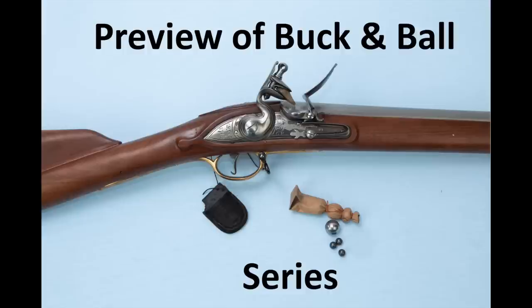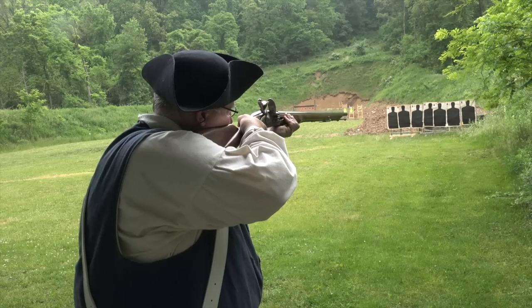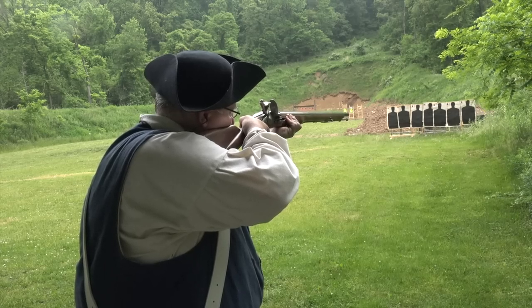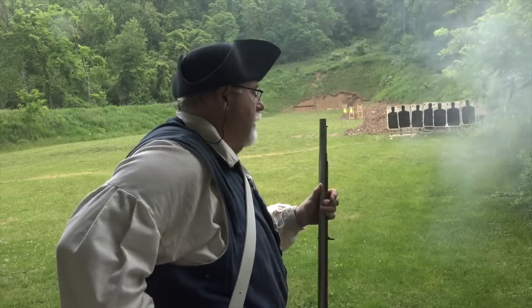So what I'm going to do is give you a preview of it. I'm going to pull just a couple of clips out. That project has been to test the combat effectiveness of 18th century buck and ball cartridges. It's going to be a two-part series, and the first part will cover making buck and ball paper cartridges. And then from there we'll go into testing that in a simulated 18th century combat situation.